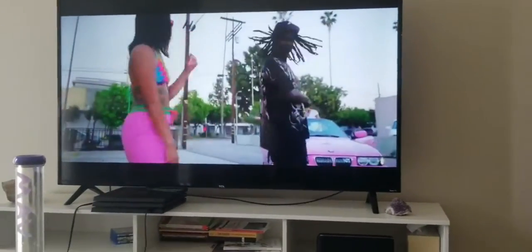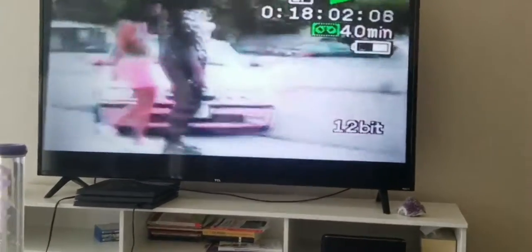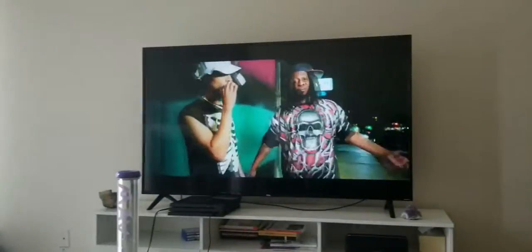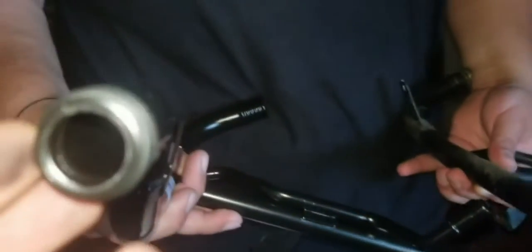This shit is hard, super hard. New versus old — sheesh. This shit is flat and rusty. Look at this thick rust. I'm gonna start removing this line.